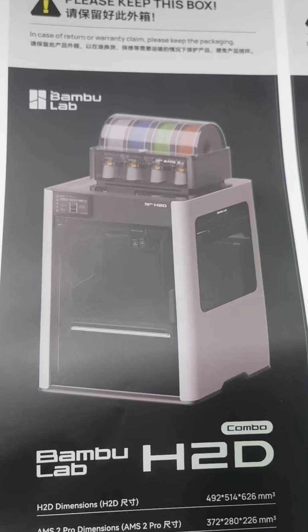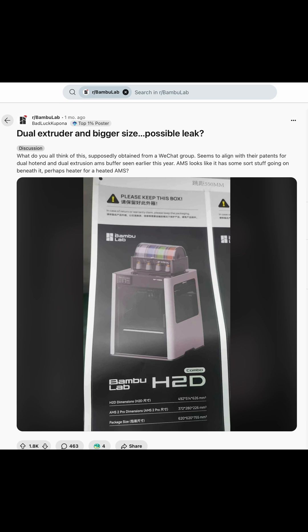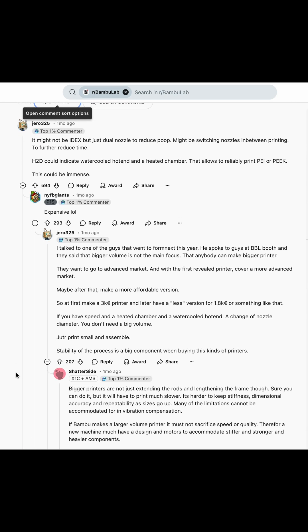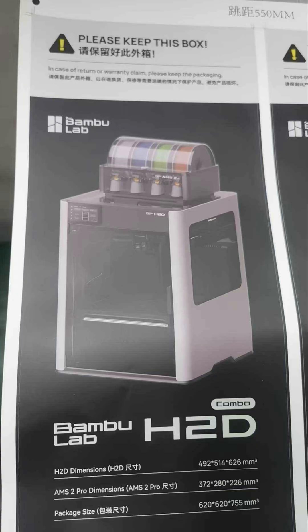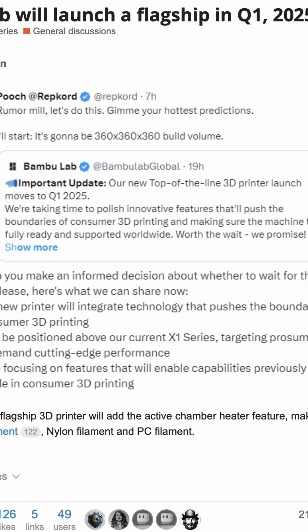Now I'm saying this as if it's all for sure, but this information actually came from an unconfirmed source — Reddit. This information is super shaky and could be totally bogus. This pamphlet we see here was allegedly leaked, displaying a lot of information about the new machine. And it all comes a month or so after Bamboo confirmed that they were in fact working on a new machine.